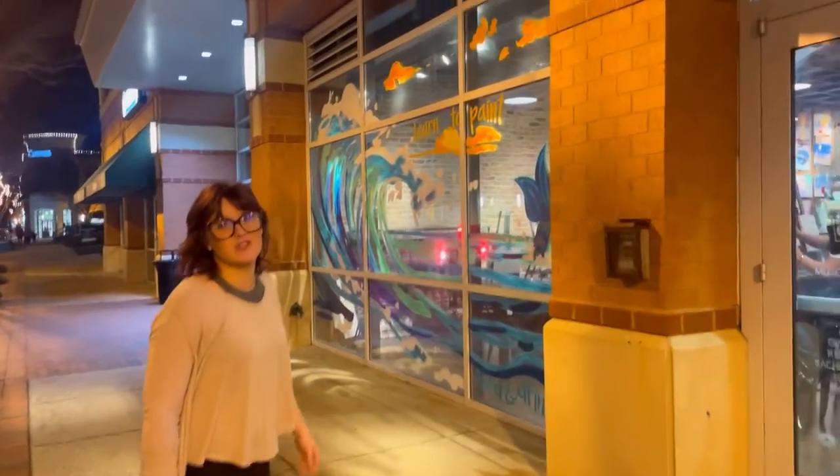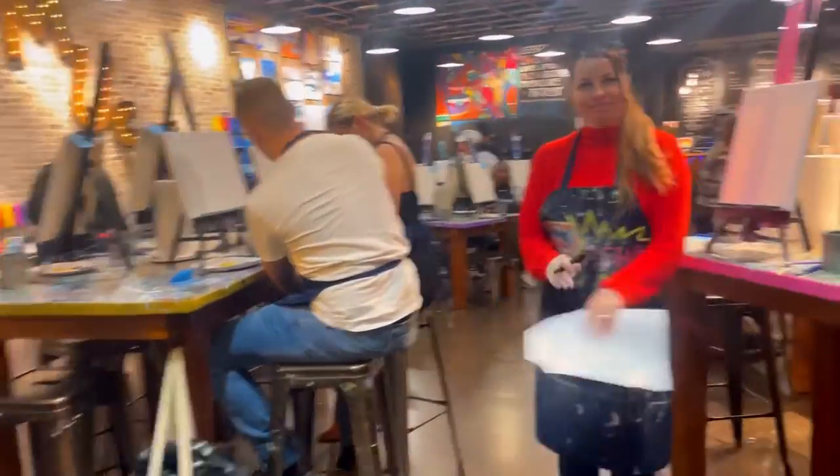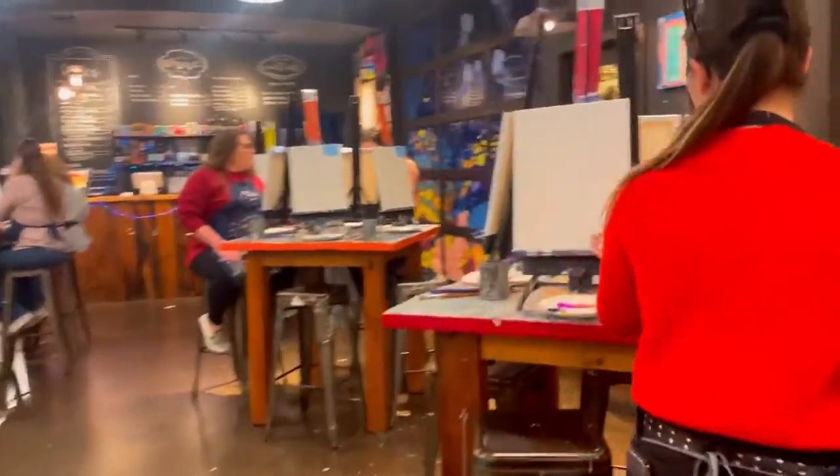Are you ready for this? Today we're going behind the scenes to show you what it's like to sit on a Muse Paint Bar class. Right when we got in, we got a nice greeting and they took us to our seat.